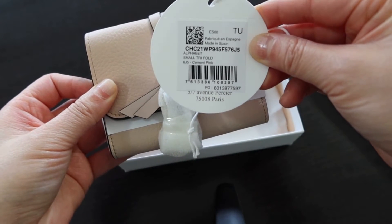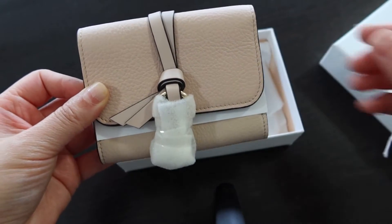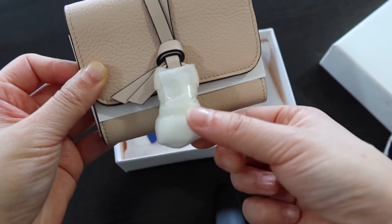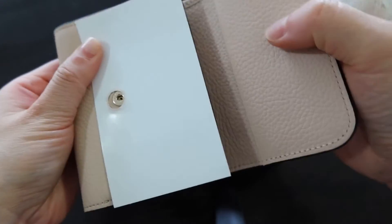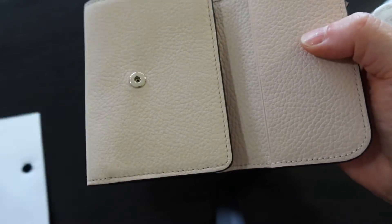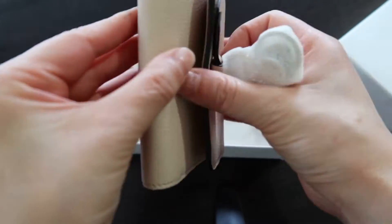So this is the Chloe Alphabet small wallet. It's a tri-fold wallet and it's 100% leather with a grainy leather to it, and a clip closure.